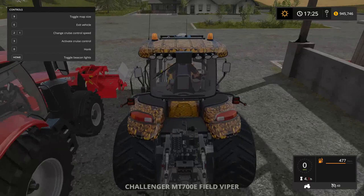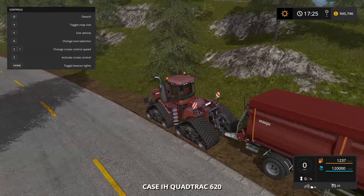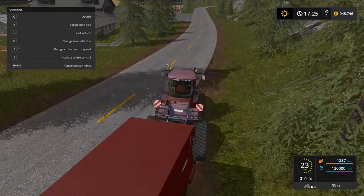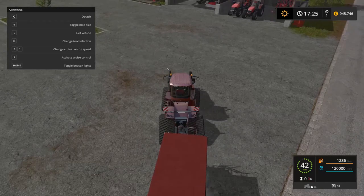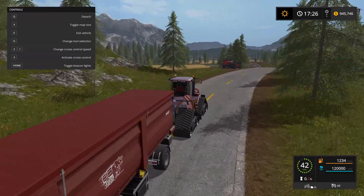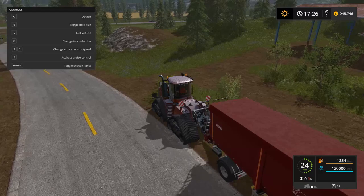Let's go test the other guys out. This brown — or dark red — 620 looks really good with the tipper attached. This is a modded tipper by Stevie and we've got 120,000 liters loaded up. The tractor hauls it around with no problems at a max speed of 43 kilometers an hour. You can't attach two tippers together unfortunately, but it seems to work pretty good — 120,000 liters hauled at max speed without a problem.